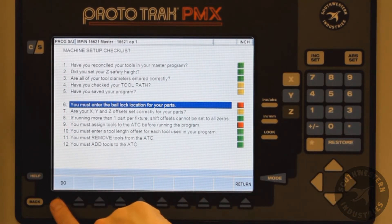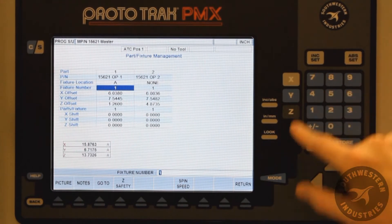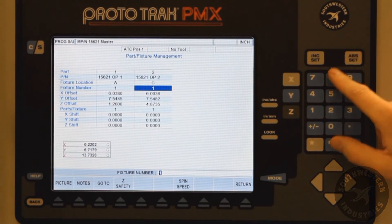In this case, fixture ball lock locations must be entered in order for the machine to run. Once that is done, press Return. Notice the status for the ball lock locations are now green.